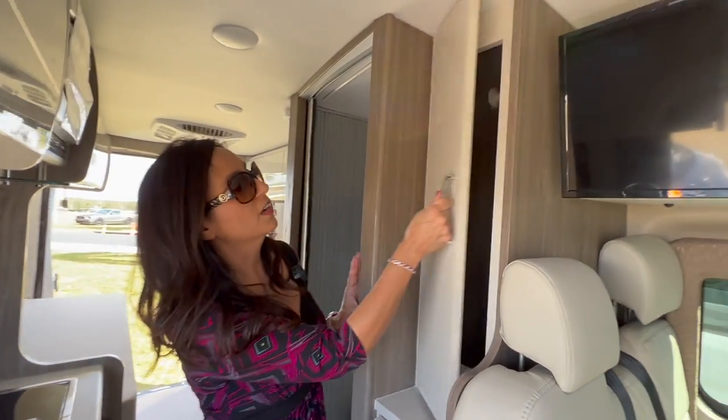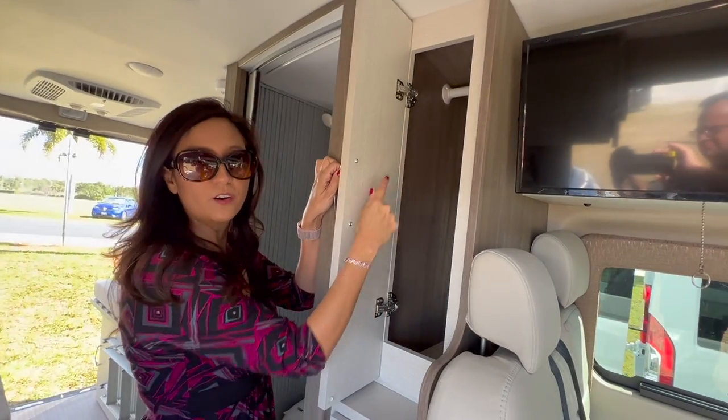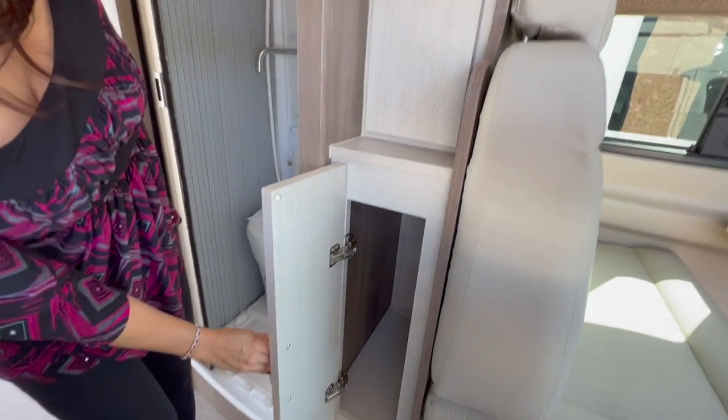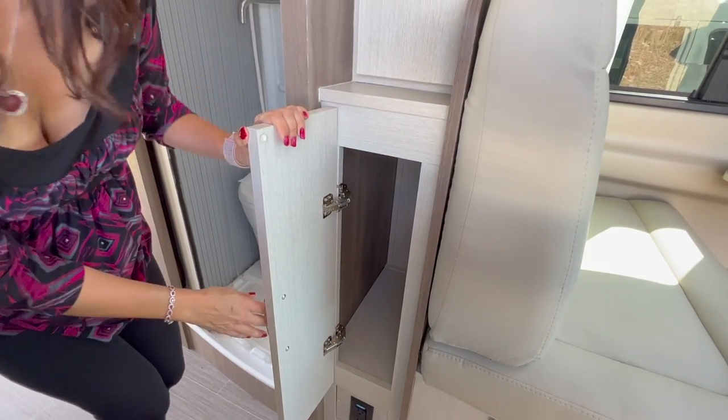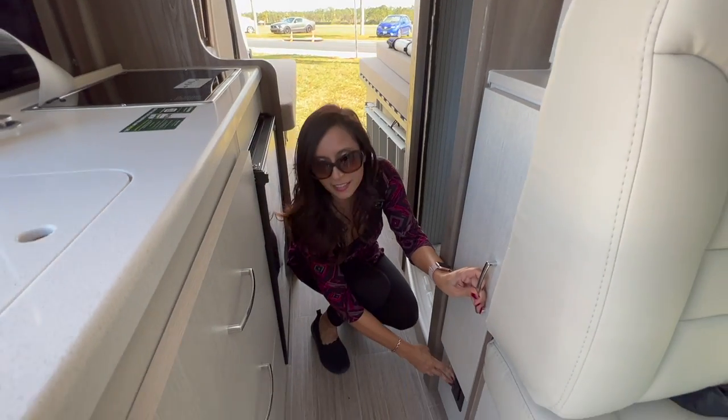Directly across, you've got a little wardrobe area with a hanging rod. And below that there's a storage area which you can probably use as your kitchen pantry or for whatever you need. And there are two 110 outlets below.